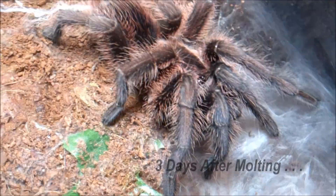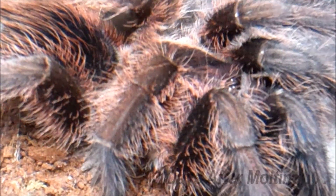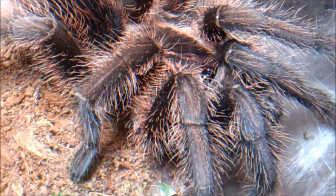She actually is not defensive — she's never thrown a threat posture. As you can see here, the camera is pretty close to her inside of her enclosure. The enclosure, by the way, is a large critter keeper, basic setup with a hide and a few plants in there.